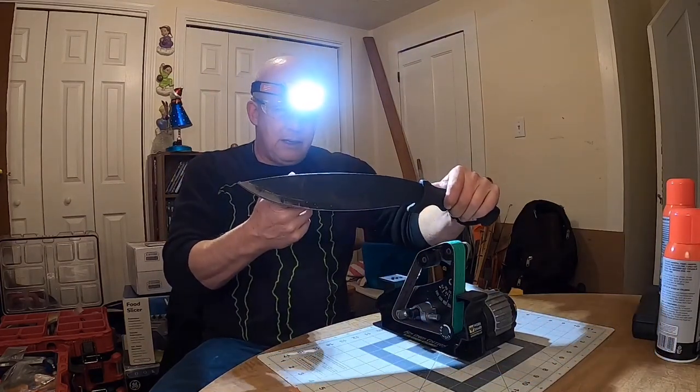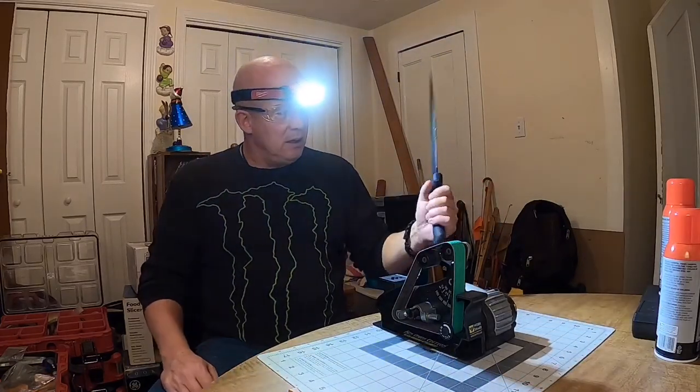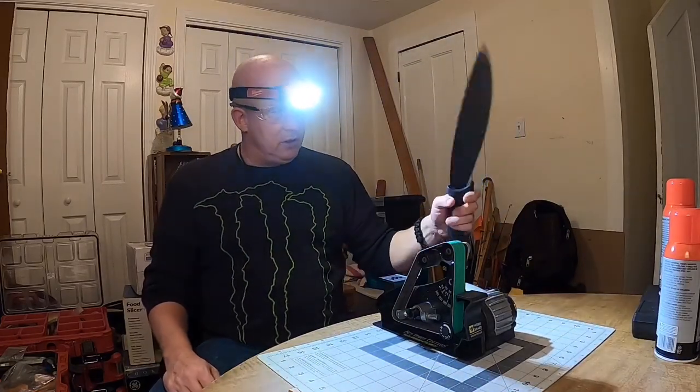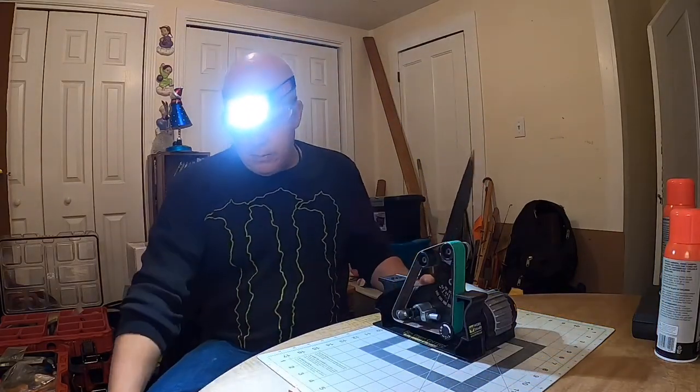Love the mini machete right here — love it. Thing's a beast. Heavy. Everything's there, even the sheath. I like Schrade sheaths. Alright, we'll be back.